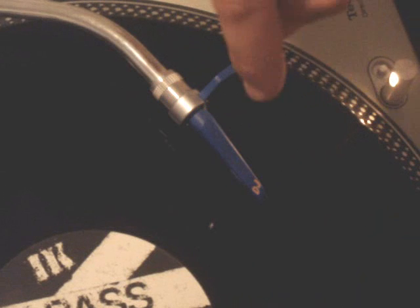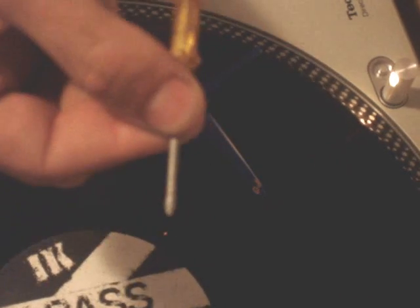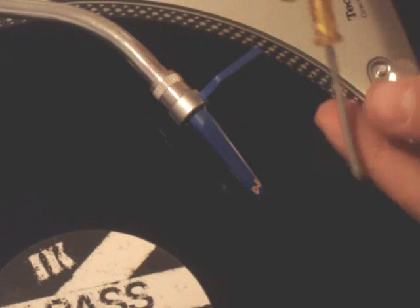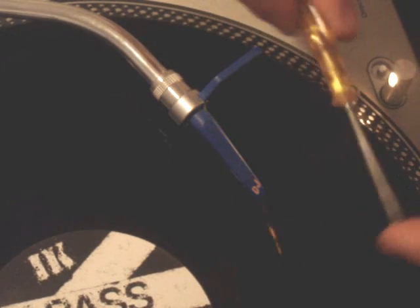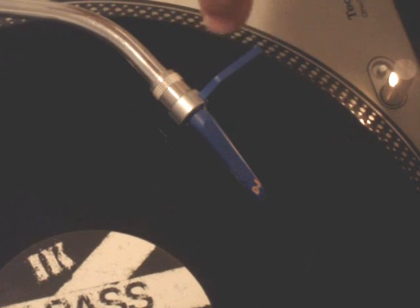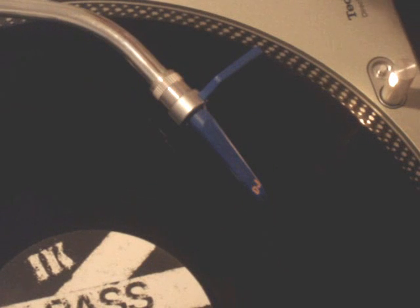The groove goes left, right, left, right like that. With the needle — I'll show you — I have a little screwdriver; I'm not going to touch the record with it. Basically, this is like a gigantic needle, the stylus. The groove goes all the way around and the point of the needle sits inside the groove. When the groove vibrates left and right, the needle point goes left and right as well, and those vibrations get sent down the tonearm and into the mixer — that's where the sound comes from.